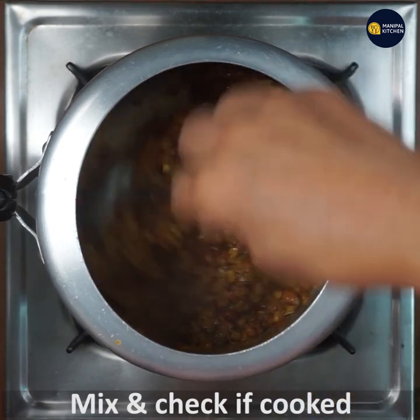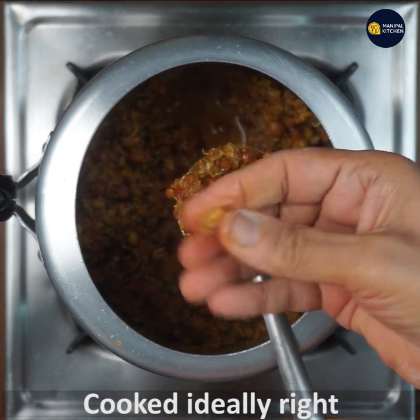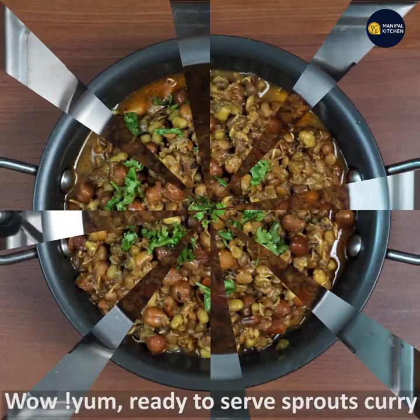Cook it until it becomes soft. Then make a garnish. You will need to cook the sprouts as well.